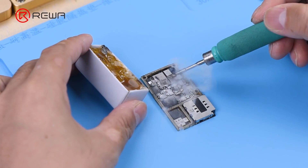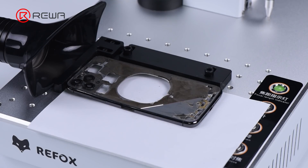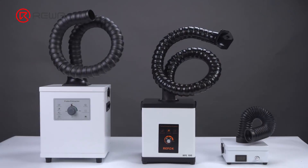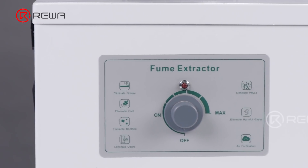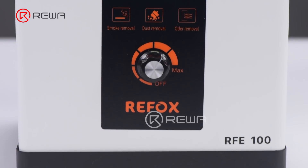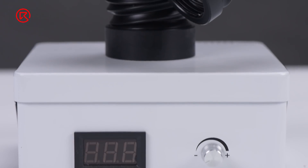When we use rosin for repair or use a laser machine for back glass refurbishment, a lot of fumes will be produced. This is when a fume extractor is needed. Today we will fully review the three most popular fume extractors: a large fume extractor, a medium-sized Refox fume extractor, and a small fume extractor.